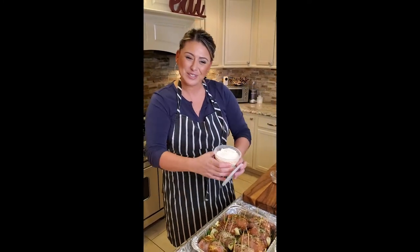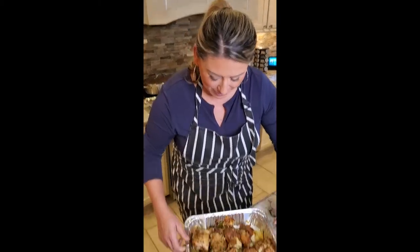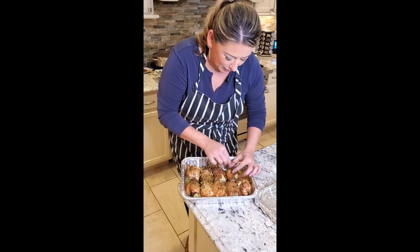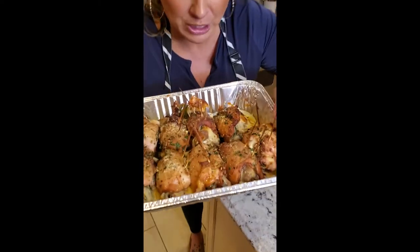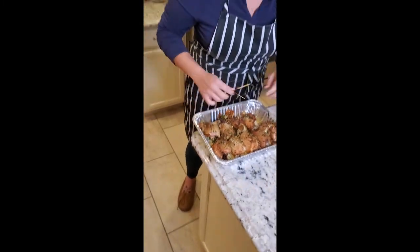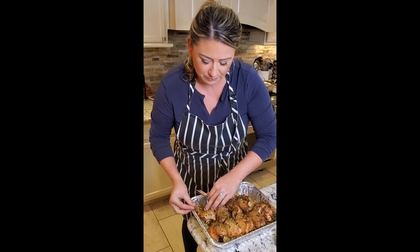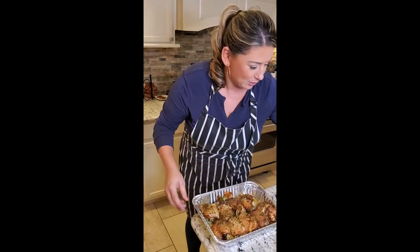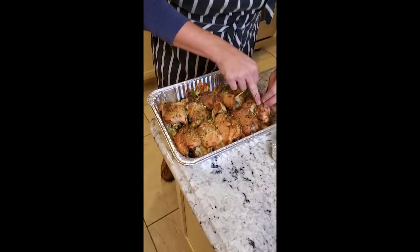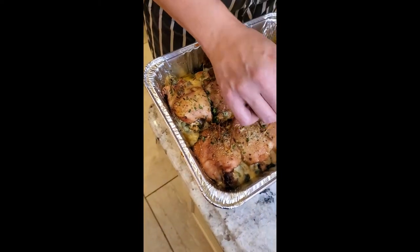Our French onion stuffed chicken thighs are going in the oven — a little olive oil, black pepper, breadcrumbs, and parsley on top. I'm baking them at 375°F for about 30 minutes and then I'll check on them. I just took these out of the oven — I'm gonna pull the toothpicks and let them rest for a minute. Can we just talk about that cheese? Look at that filling. Such an easy trick when it comes to stuffing chicken: instead of tying and struggling, just use toothpicks, pull them out, and you'd never know. We baked in the casserole dish.